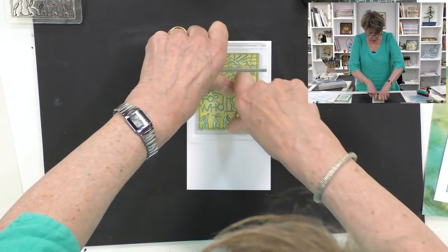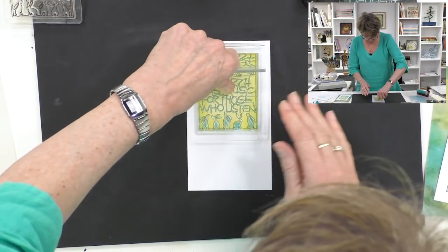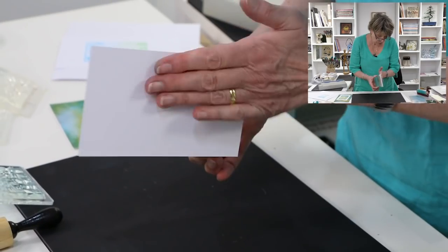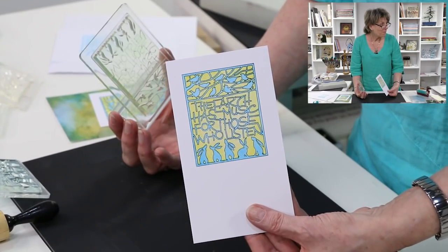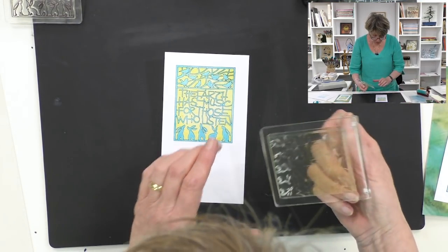Now we're hoping for a lovely yellow background. Let's see — I'm just rubbing it to make sure we get a good transfer. There you go — look at that! Fabulous, isn't it?